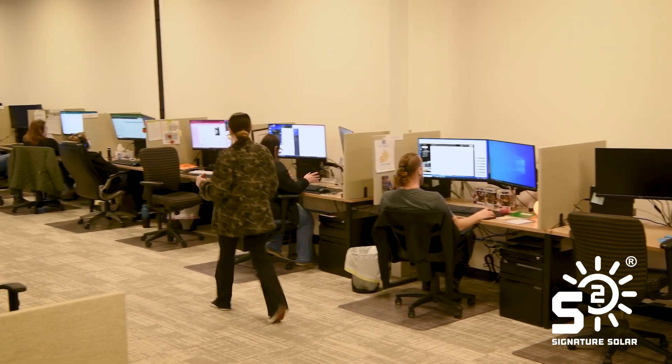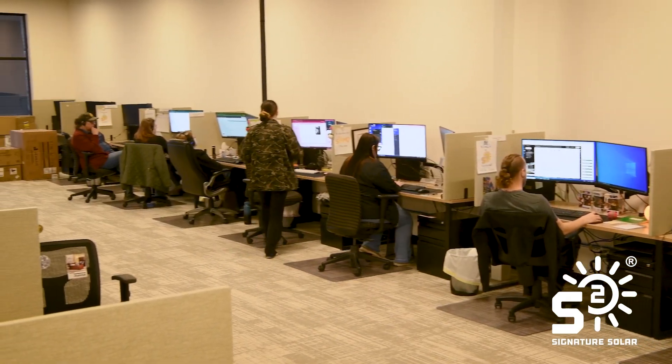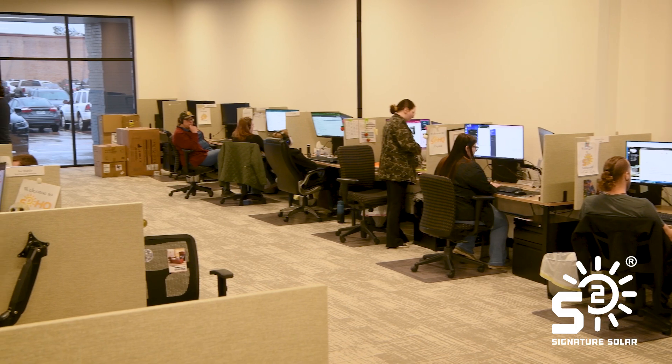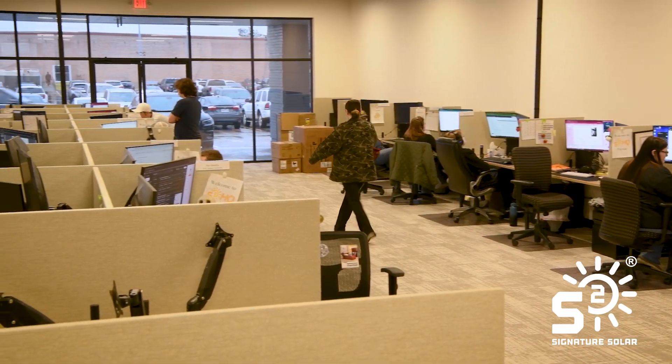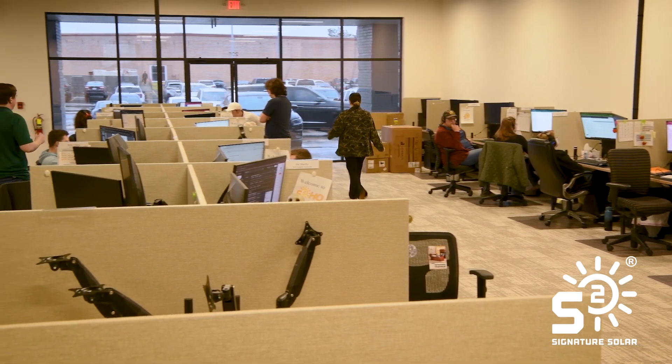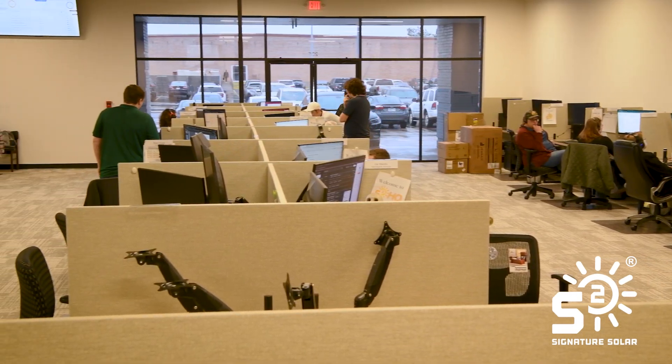Hi, my name is Brandon. I'm a tech support associate here at Signature Solar. Here at tech support, we like to help people solve any issues they have, answer any questions about their systems — if they need help with any technical answers or their system goes offline for whatever reason, we want to make sure to get them back up and running as soon as possible.